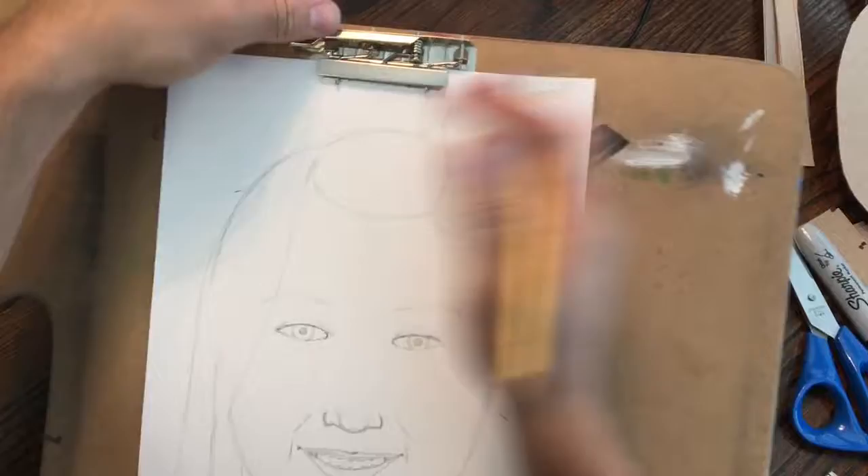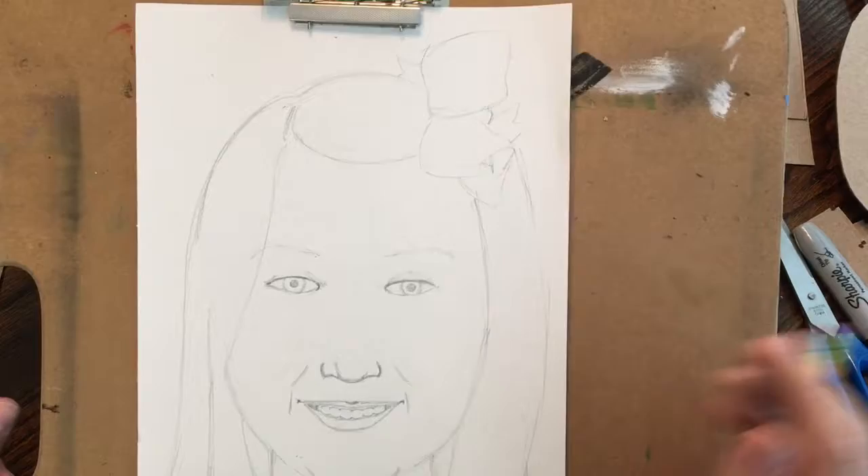What I'm left with is a decent, third-grade-or-so portrait of my niece. And so that's what we're going to start with, and then from there we'll talk about how to color that to make it look realistic.